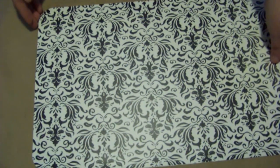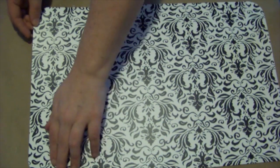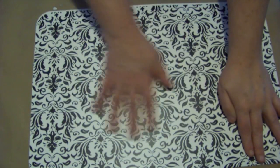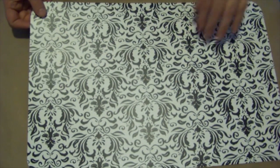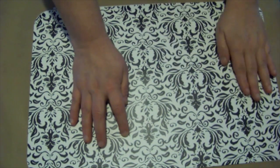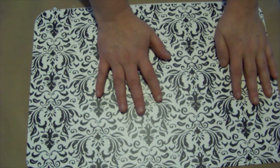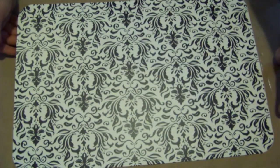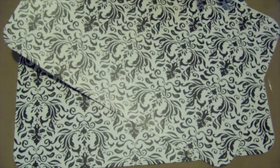Then we just take our second placemat and place it right on top. It doesn't need to be perfectly lined up because of the way we cut it, but of course I'm going to try and get it perfect anyway. You want to smooth it out as much as possible, and if you like you can weight this down. Then take your next two placemats and do the exact same thing.